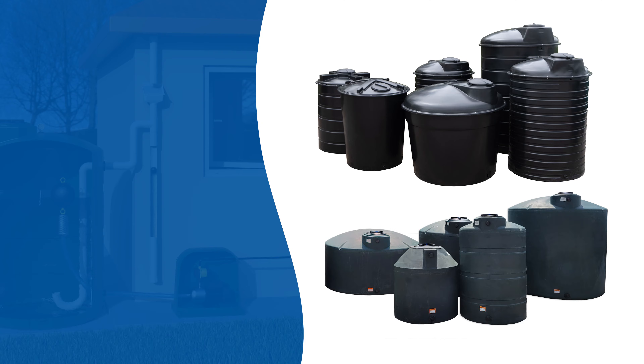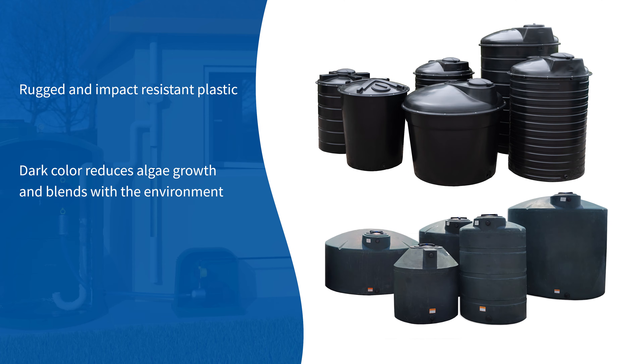The Rainflow above-ground storage tanks are constructed of rugged and impact-resistant plastic. The tanks are dark to reduce algae growth and blend with the environment. To reduce installation time, hardware and fittings are pre-installed.